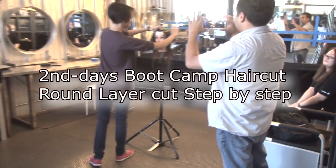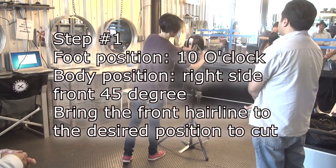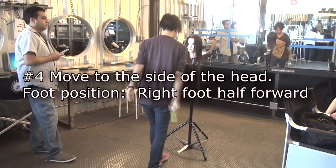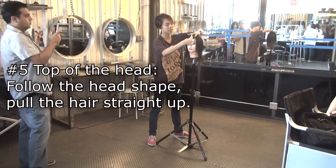Second day boot camp. I asked Joe to take a photo and a video. Cut front line same as left side. Top of the head, follow the head shape.